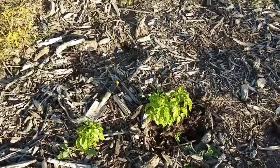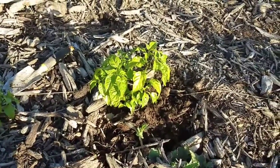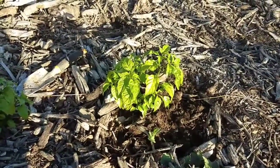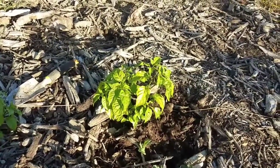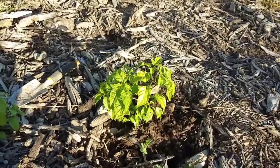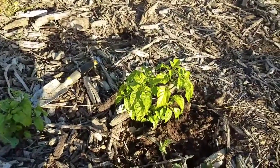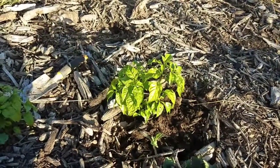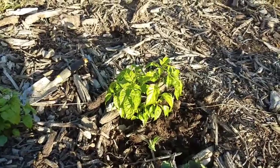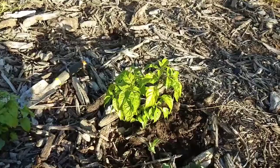These little pepper plants this year never really took off. They've been in the ground for months now and they're still itty bitty, haven't produced anything. So what I'm gonna do is dig these things up and transplant them into one of my little wicking buckets. We're gonna take them inside as part of the inside garden — a couple pepper plants and a couple tomato plants — just to see how it goes.